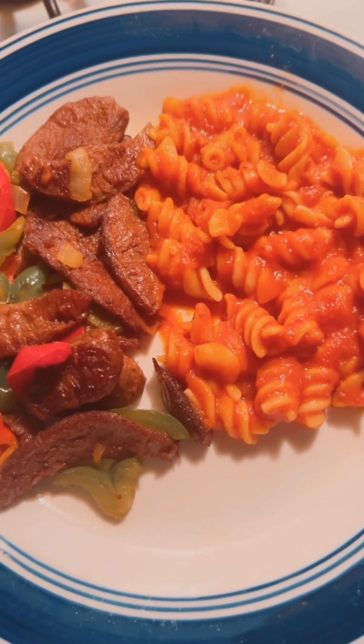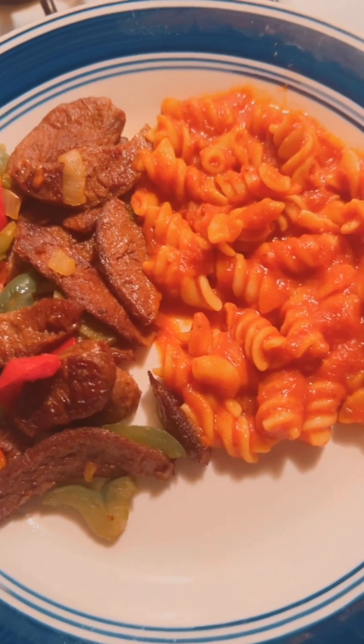All right, y'all. This is the final touches of my food. Let me see what it looks like. So this is vegan. I got some bell pepper and onion in this steak — it's actually a mushroom, though.